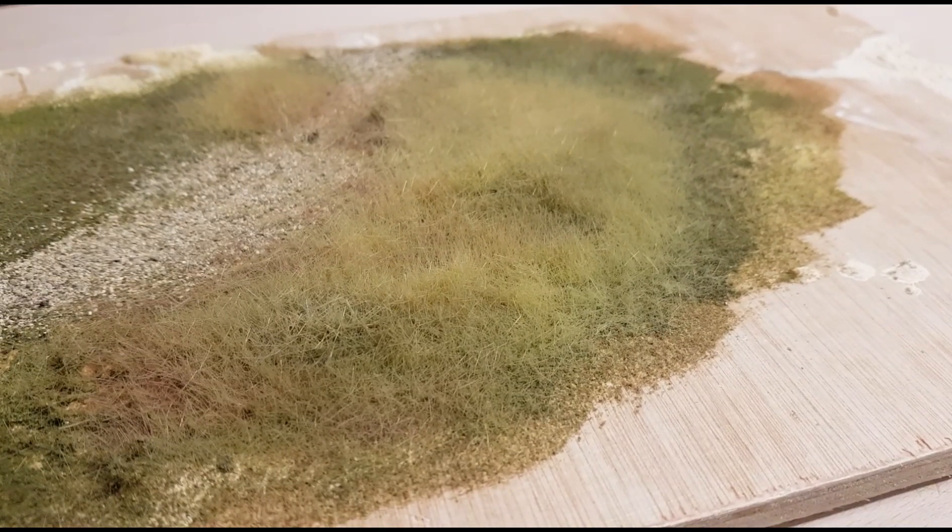That's basically the effects you can get with just using the actual hue sprinkled over the grass. Obviously once it's in place you need to seal it down, so you can use the Woodland Scenics cement or just a very light misting of any type of glue diluted down.